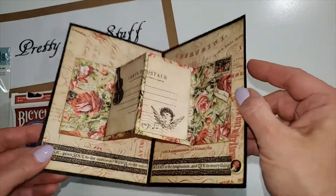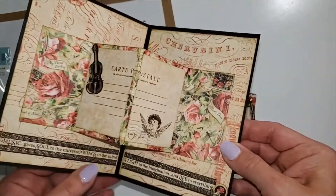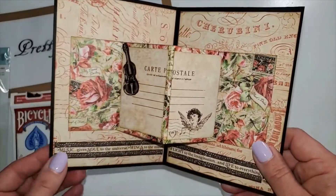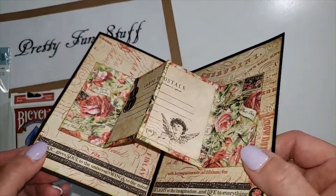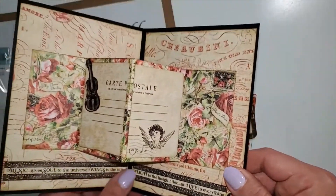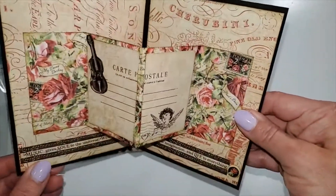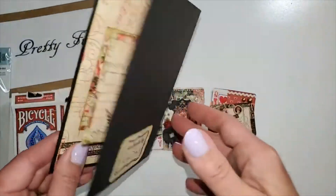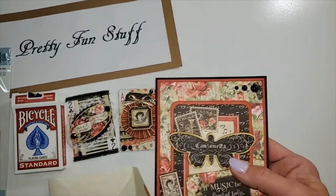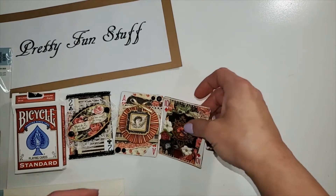Isn't that cute! This is using Graphic 45's design — they do have a tutorial on their YouTube channel on how to make a card like this. I'm not sure what it's called, but if I find it I'll link it in the description box below so you can easily find it. That's just a little card I made for my swap partner.